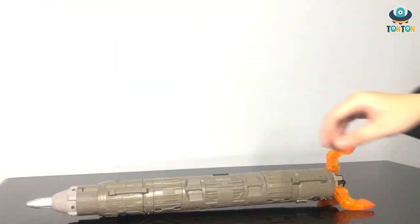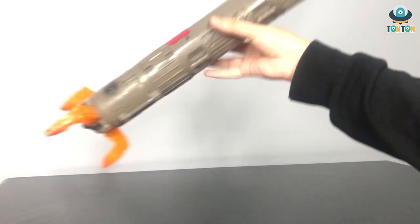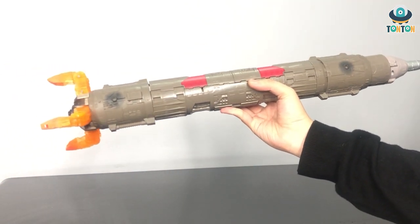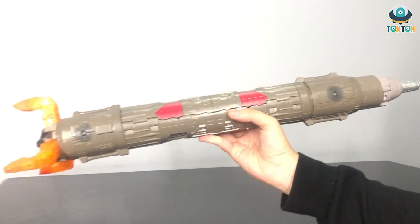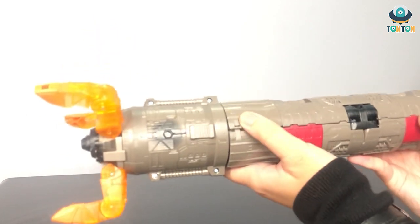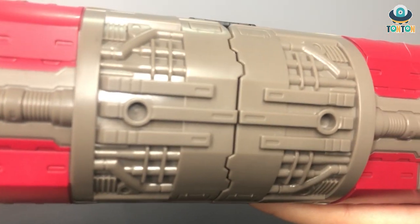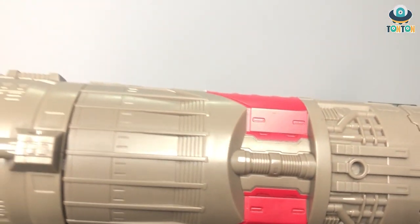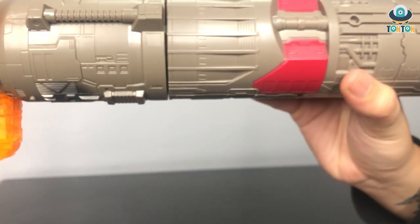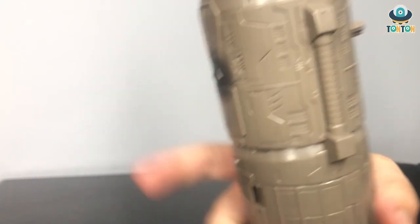Now let's talk about the rocket. This is a really long piece — and from the look you can clearly see that this will be the arm section of Omega Supreme. Despite that, this is a normal rocket design. You have some gaps here for closing and opening. If you look closely at all the details, you can see that along the length of the rocket there are a lot of tubes and details showing that energy will be transferred circling around the rocket for flight. There are some burned details up front all around the rocket.